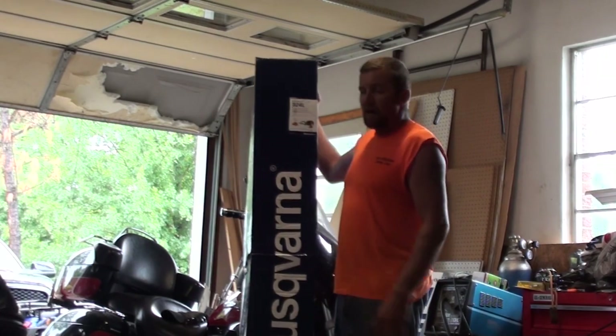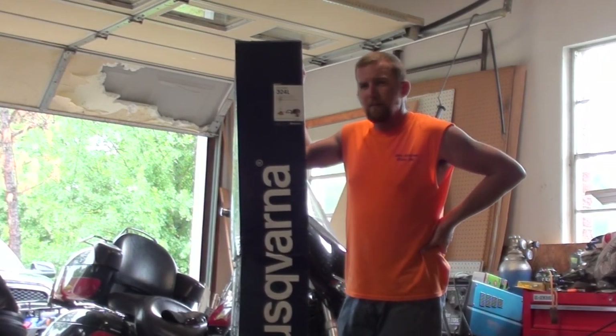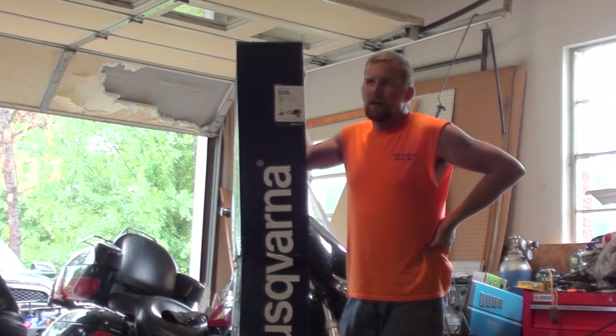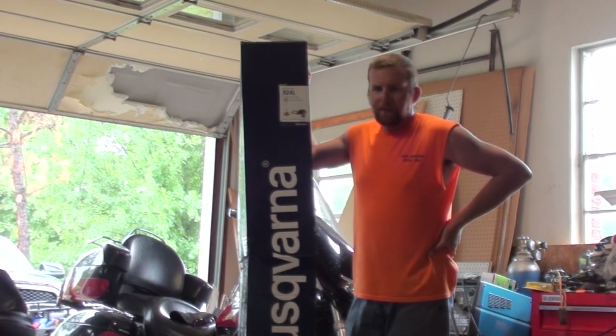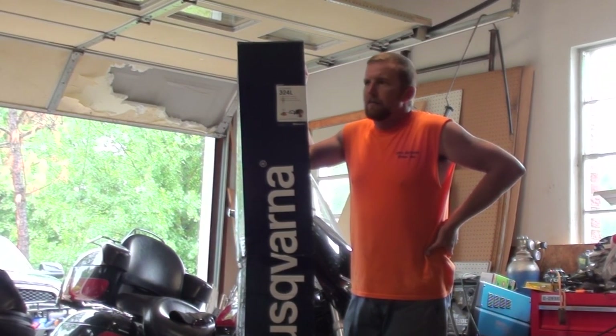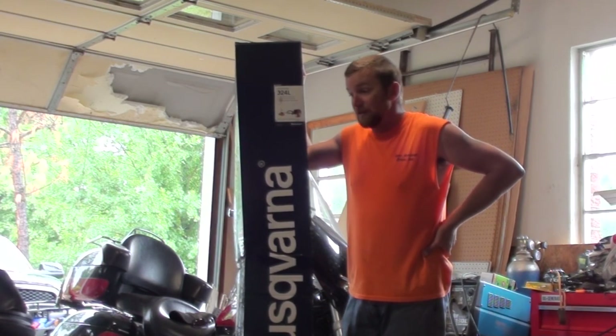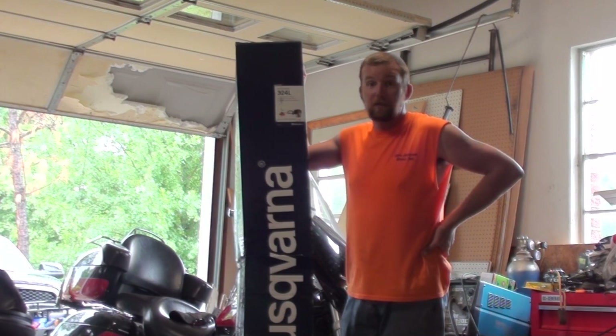I've been debating on buying a new weed eater for a while. The last time I used that one, the primer mold cracked again, so I'm going to have to replace that. It leaks gas. I mean, this thing is 18 years old. Needless to say, it has been abused — I have cut trees with it. I have literally used it most of its life as a brush cutter, not a weed eater.